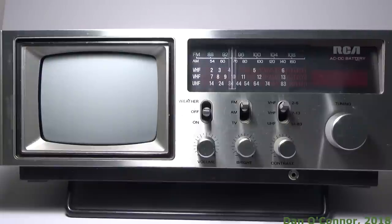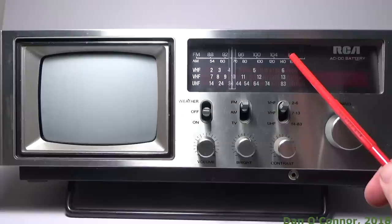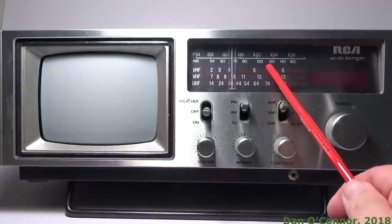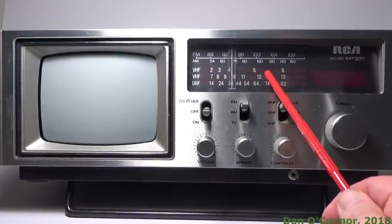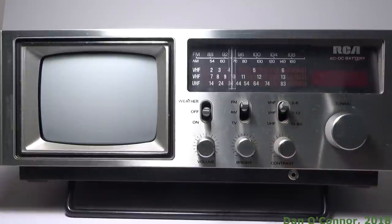Here's another small TV, radio, mini entertainment center that I picked up at the estate sale this week. It's an RCA, AC-DC battery. We have a radio scale, low VHF, high VHF, and UHF television scale.